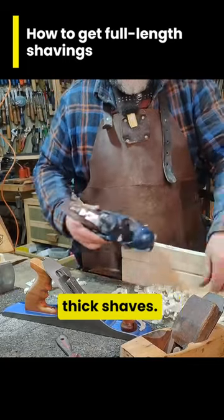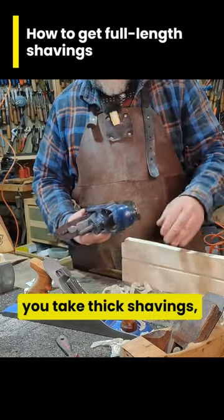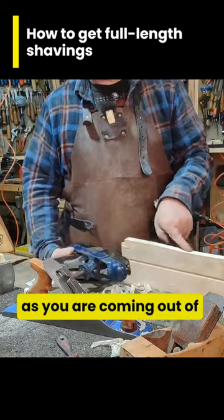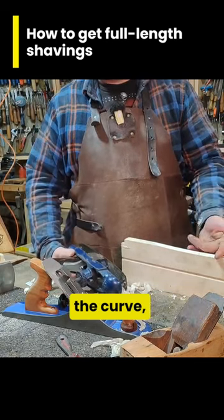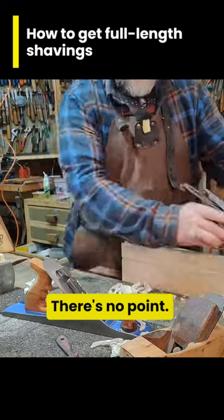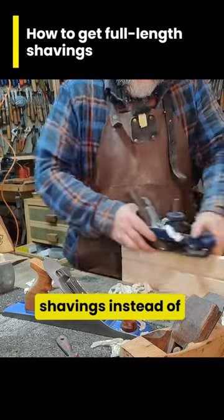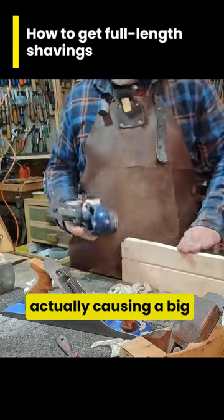What you don't want to do is take really thick shavings. These are relatively thin shavings. If you take thick shavings, you're behind to nothing with it. Because as you are coming out of the curve, you'll just grab too much timber, there's so much tearout, it'll just be nasty — there's no point. Just do a few extra shavings instead of actually causing a big problem.